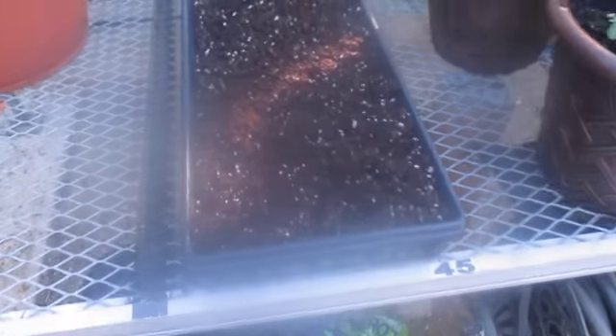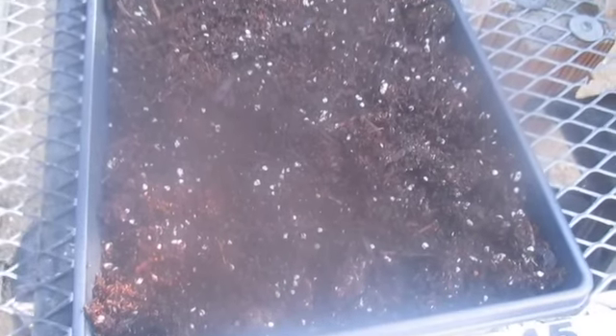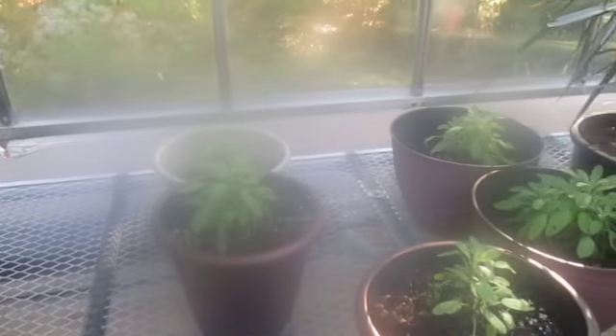So we've planted the microgreens. We'll actually see if they work. It says seven to 14 days and I'll have harvested microgreens. So we'll see how this experiment works in the New Jersey greenhouse somewhere in South Jersey.